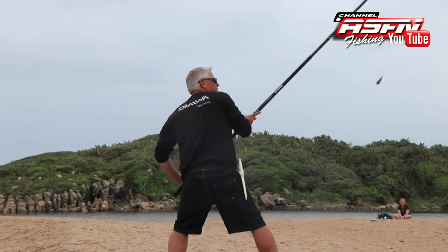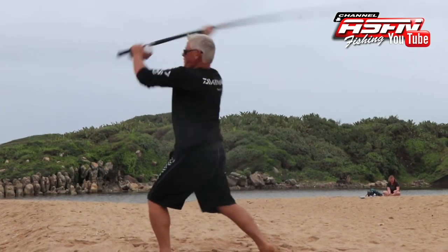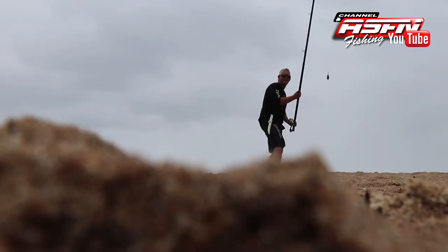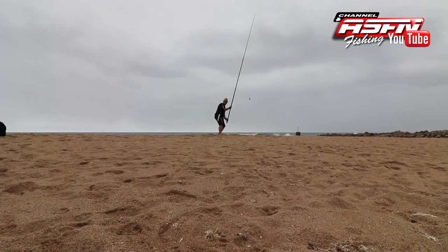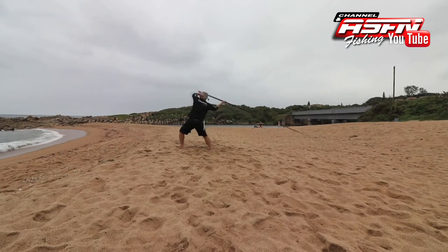Getting the swing right and making sure you connect with the sinker takes practice, practice, and more practice. There's no use in not connecting properly on the backswing — rather don't swing at all. Eventually with a lot of practice you'll know exactly when to turn around and your timing will be perfect.